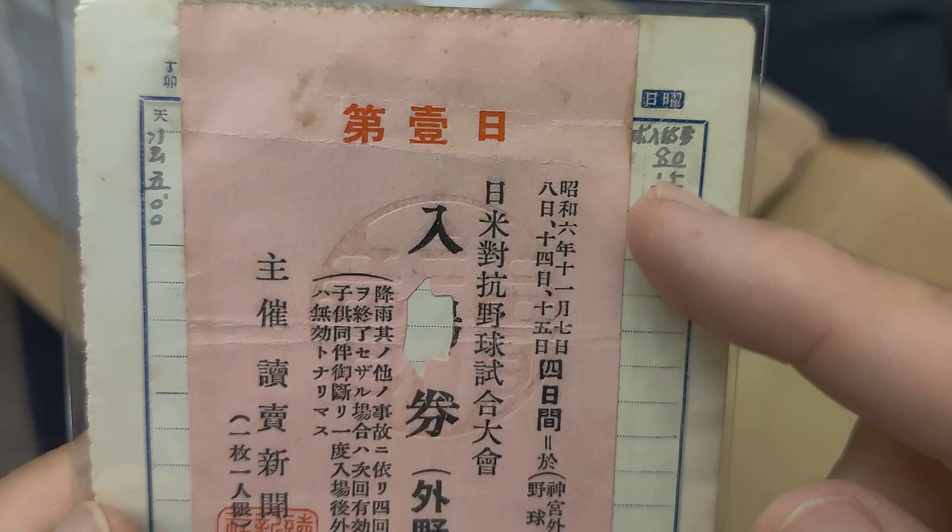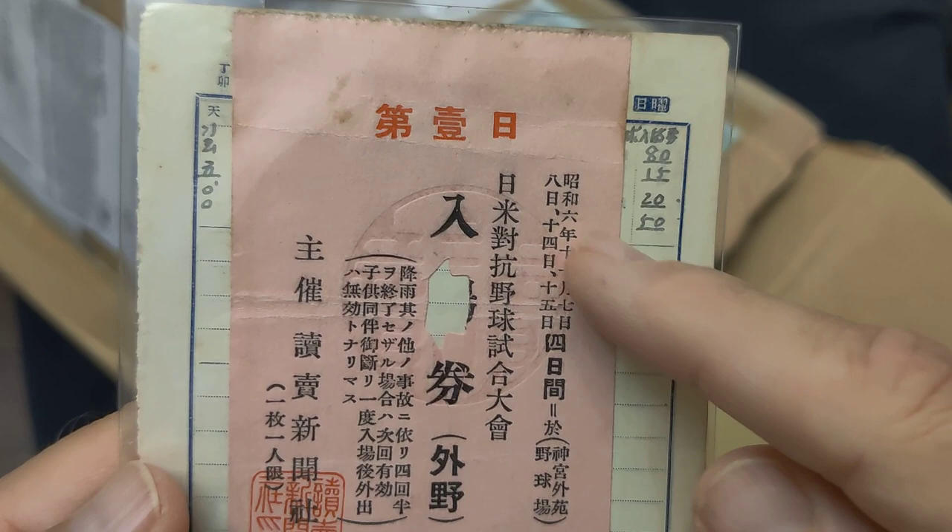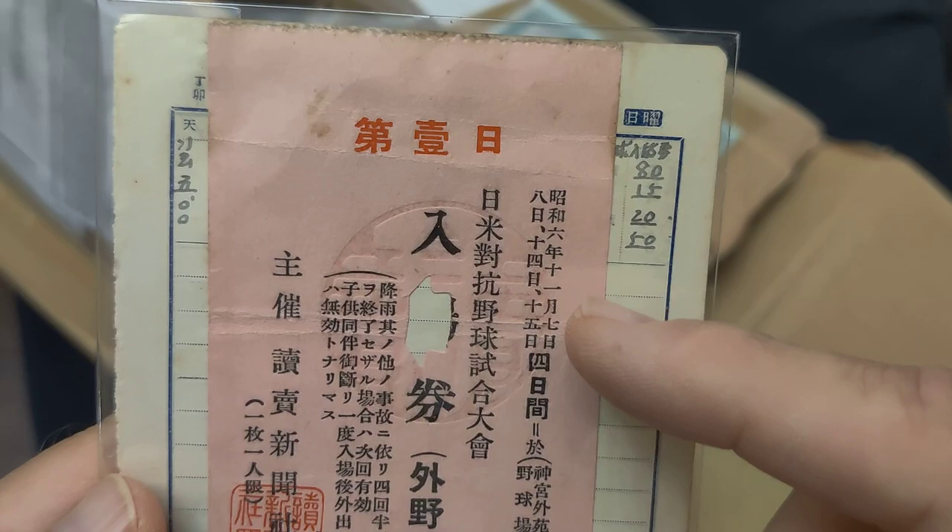This here is a 1931 Tour Japan ticket, dated Showa 6. It's written in Japanese, but 6 plus 25 makes it 1931. This is from the first day, which was November 7th. This ticket is for November 7th, 8th, 14th, and 15th, and it is attached to this piece of paper here.